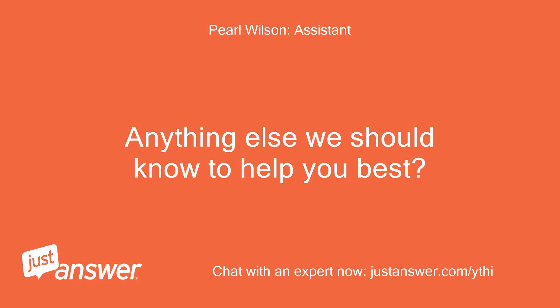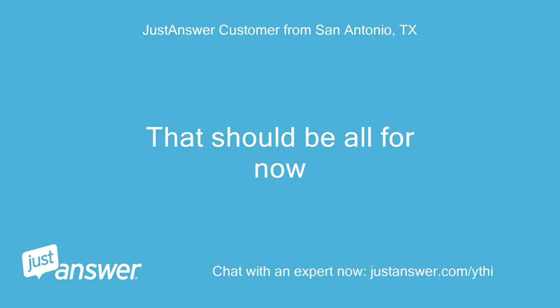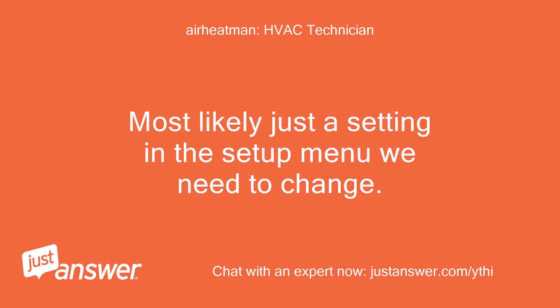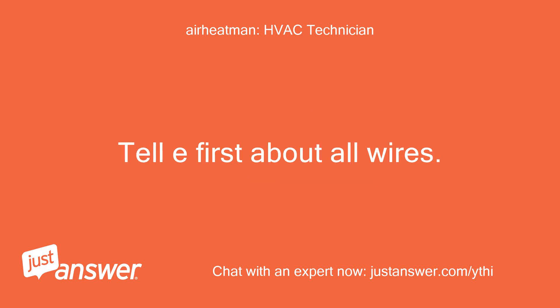Anything else we should know to help you best? That should be all for now. Give me a few details — most likely just a setting in the setup menu we need to change. Tell me first about all wires.